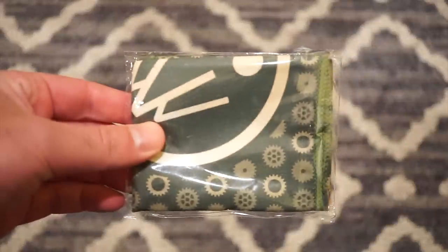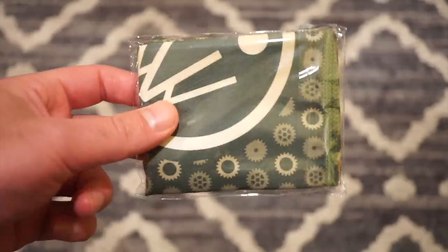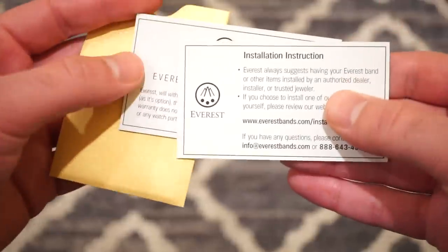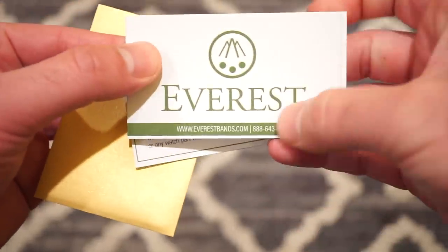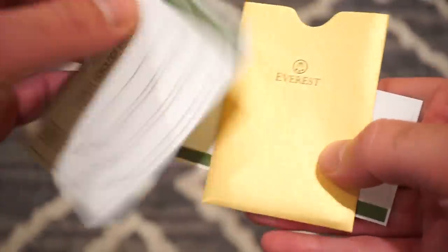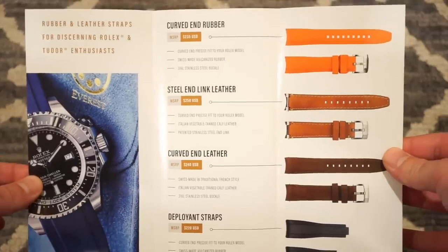Let me show you what else came in the box. I received a custom Everest cloth with all their gears on it — a nice little gift, I think that's pretty cool. You also get a little sleeve with installation instructions, international guarantee, and even a phone number at everestbands.com. You actually get a guarantee on a watch band, which I think is pretty cool.